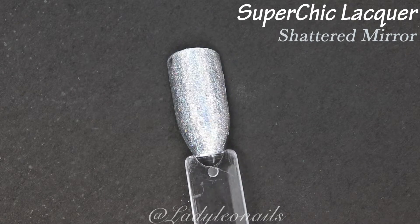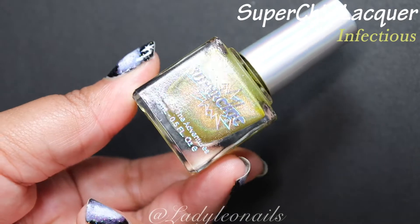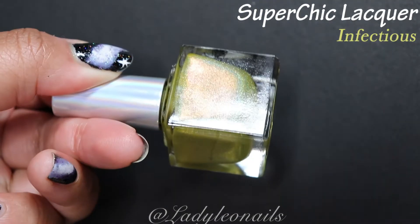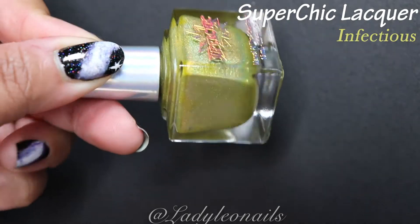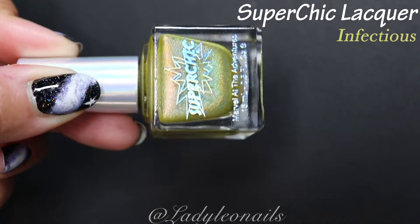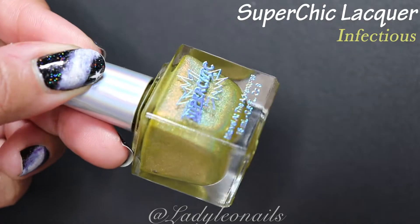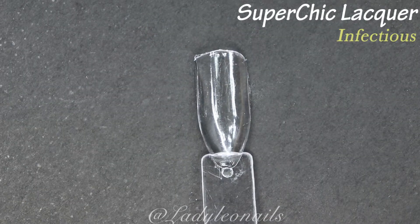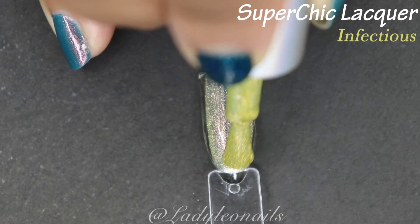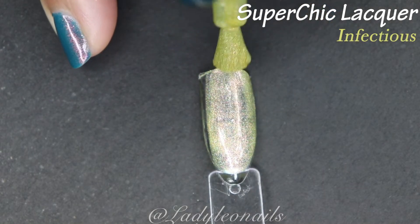Moving right along — next we're getting into some yellows. My colors may be a little out of order; whatever feels the most natural to me when I look at all the nail polishes is how I order them. This one is kind of like a lime yellow, and I feel like I see some light green undertones. This is Infectious — I think it's part of their germ collection.